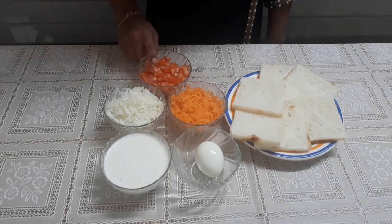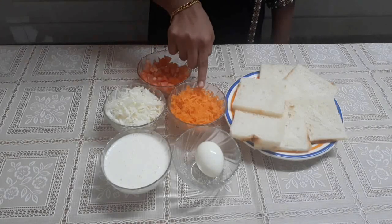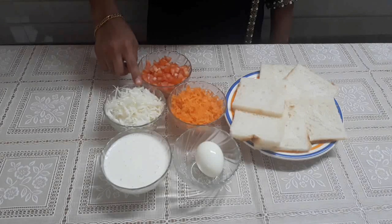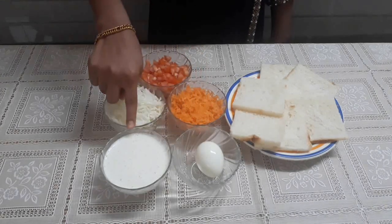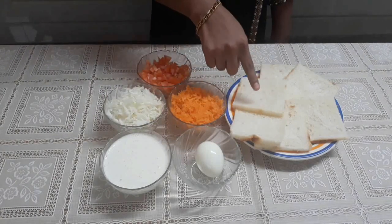One medium sliced tomato, half cup of carrot, half cup of cabbage, one boiled egg, mayonnaise as required, and bread slices as needed.